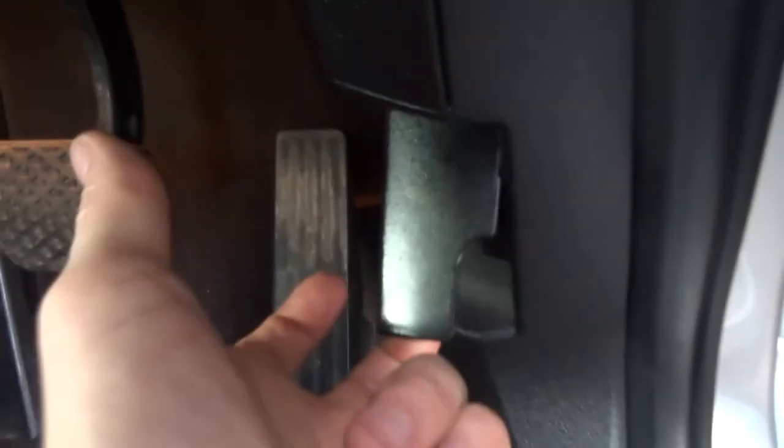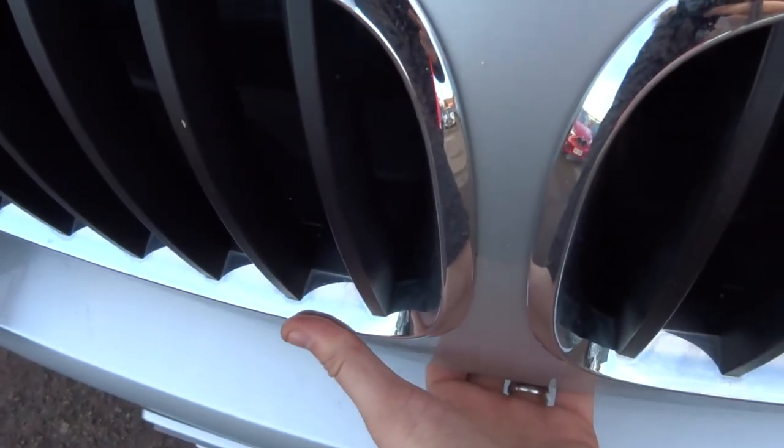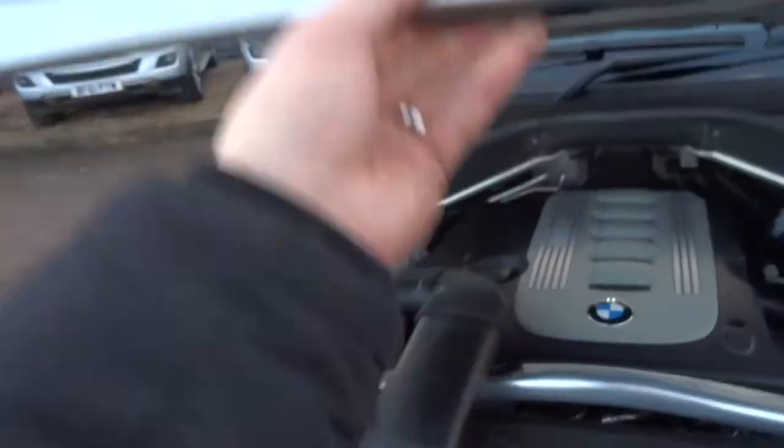To lift the bonnet there's a catch just here — pull it towards you and that releases the bonnet. There's also a safety catch on there as well to make sure it doesn't fly up if you're driving, which is normally around about the middle of these lovely grills.